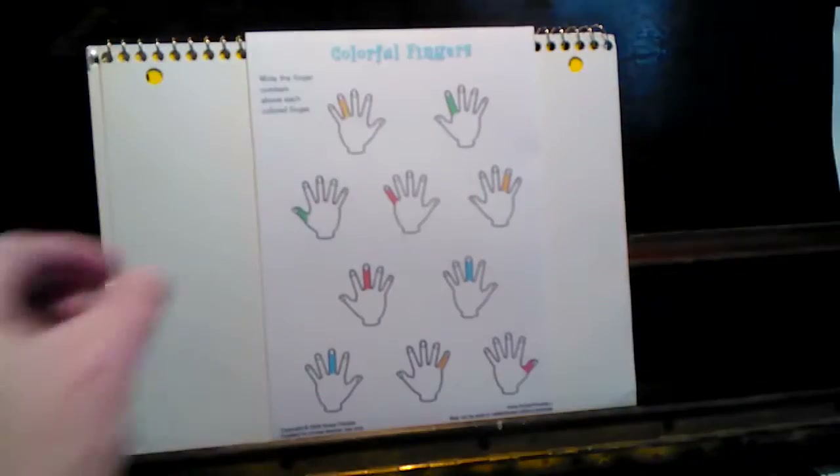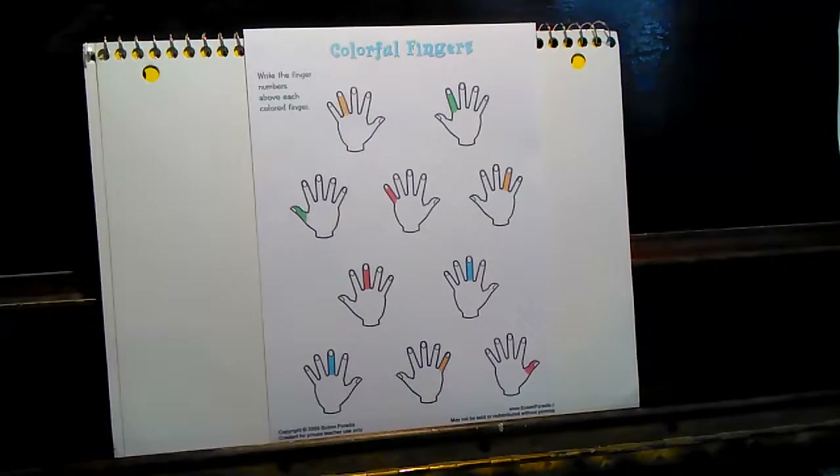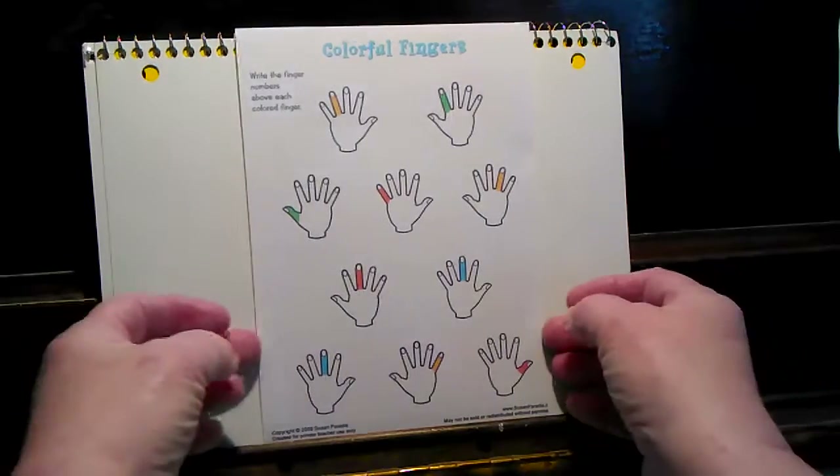This is a paper of little hands on it with different colors on different fingers. I'm going to play a guessing game next with those fingers. You're welcome to make up any game you wish with those.